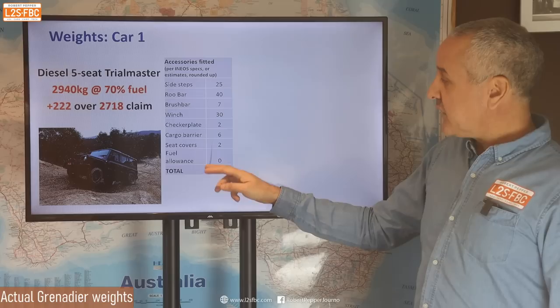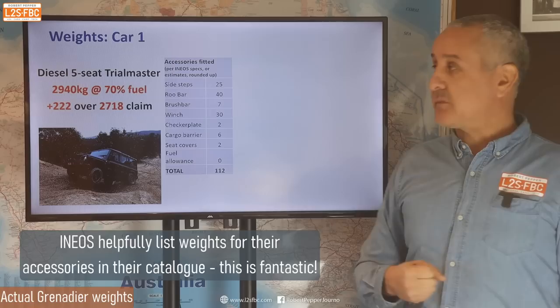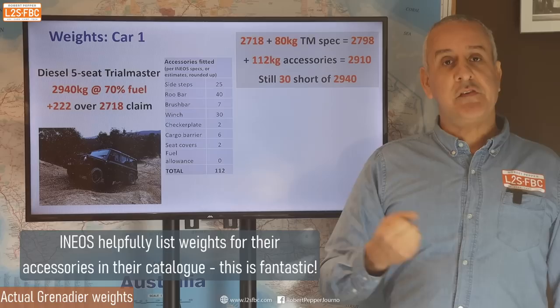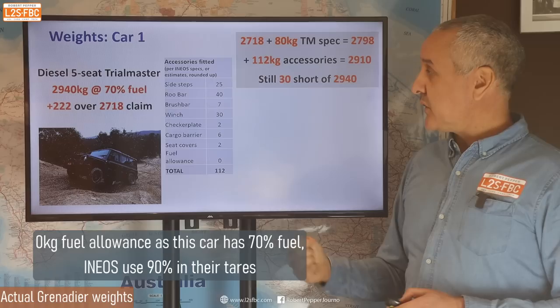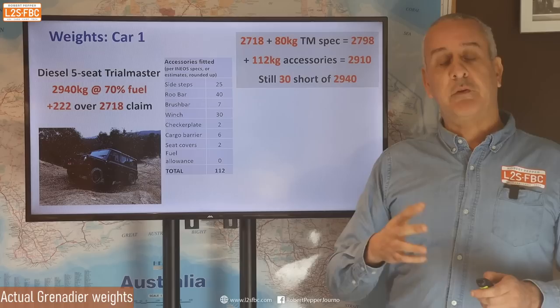Let's break that down. Here's a list of accessories the owner had fitted above Trial Master spec. We take 2,718, add the 80 kg I've calculated for Trial Master spec — that comes to 2,798. We add a further 112 kg of accessories and we come to 2,910. We find we're 30 kg short of the 2,940 on the weighbridge. This indicates to me that the base Grenadier is probably 30 kg heavier than the spec sheet.